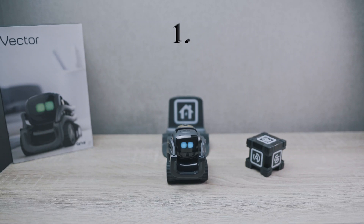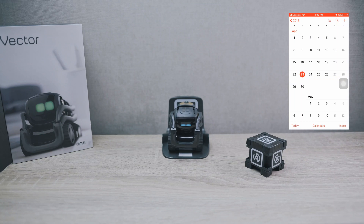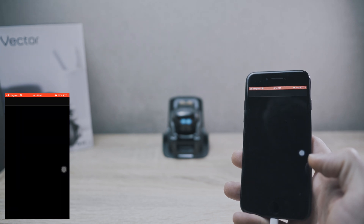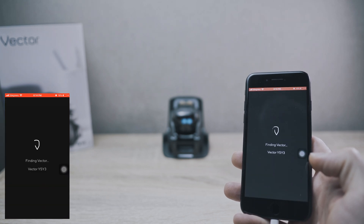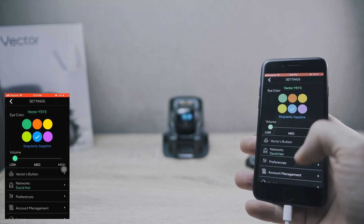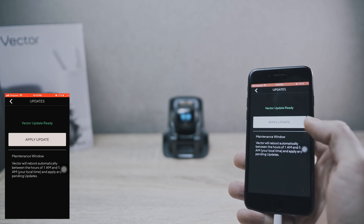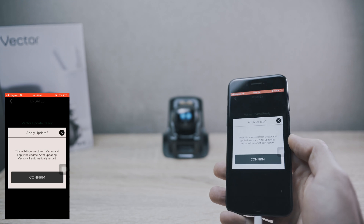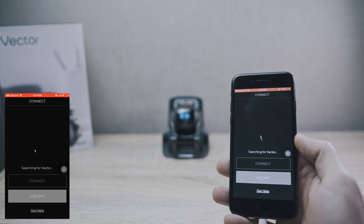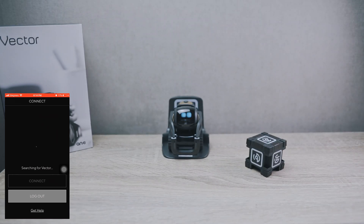Firmware 1.6.0.3331 was released on the 23rd of April. Let's update Vector. Go ahead and click Apply Updates. Vector will reboot.